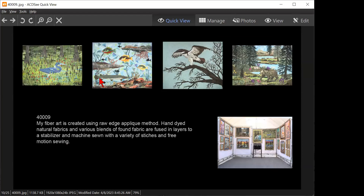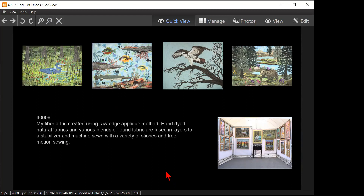My fiber art is created using raw edge appliqué technique. Hand-dyed natural fibers and various blends of found fabric are fused in layers to a stabilizer and machine sewn with a variety of stitches in free motion sewing. That's a nice artist statement — it tells you everything you need to know. Without the appliqué and raw edge information you wouldn't know if this is embroidered, painted, cut, or what.